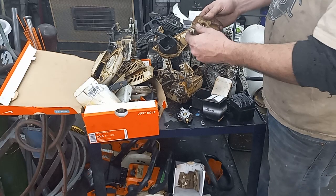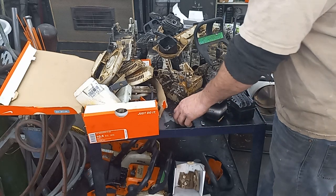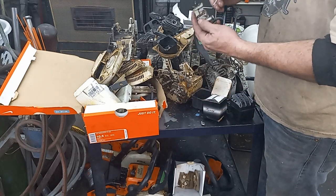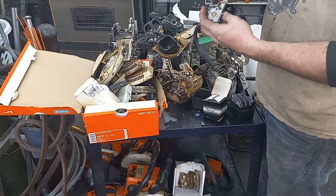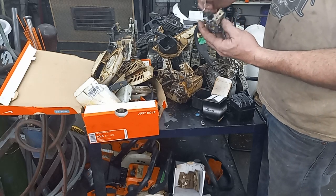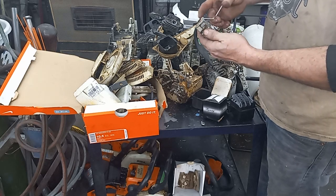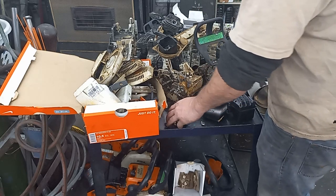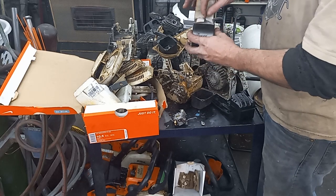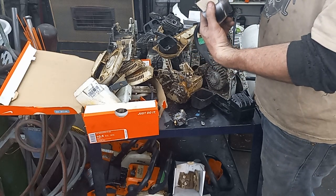Looks like I've got an MS-260 air filter — pretty grubby looking. I found a carb that looks like MS-260. I'm pretty sure this is the linkage for it — found that floating around in my shed. That linkage sure looks like 260 linkage.